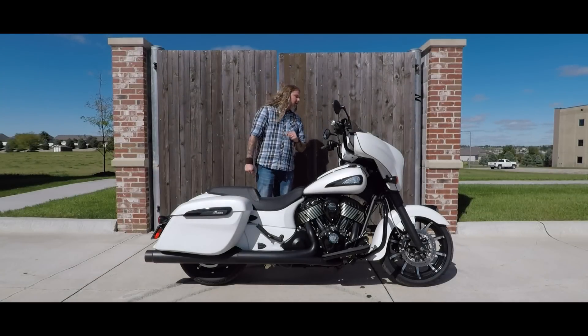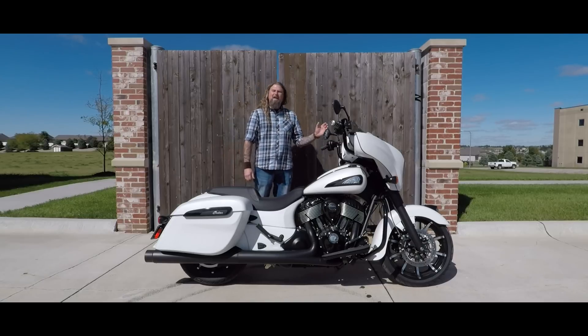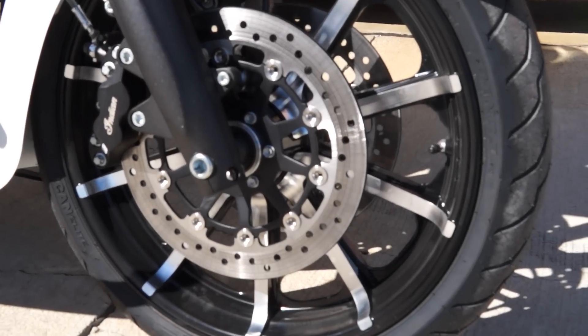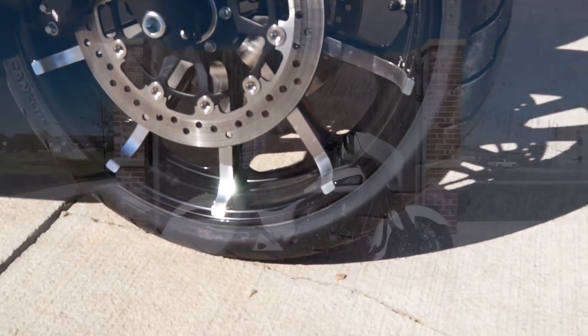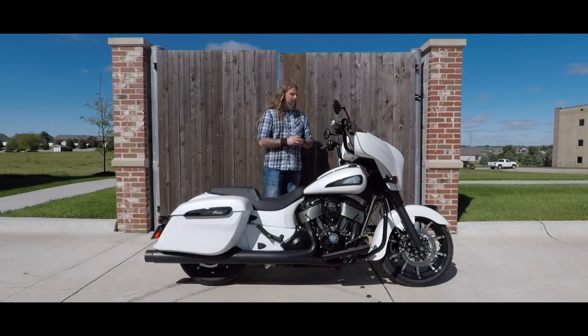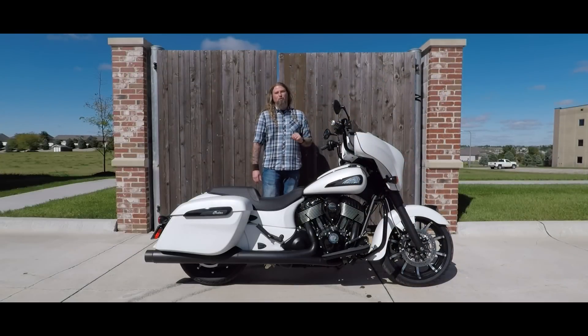Let's move up front on this brand new Chieftain. You have the 19-inch contrast cut wheel on here. I love the way these wheels look on these bikes — the black with the nice little silver accents running through just really pops on this motorcycle, leading up to the new fender. They have also added, new on the Chieftain Dark Horse, the war bonnet front. That is not a light — it is just a war bonnet on there. A very nice ornament and decoration on that front fender.